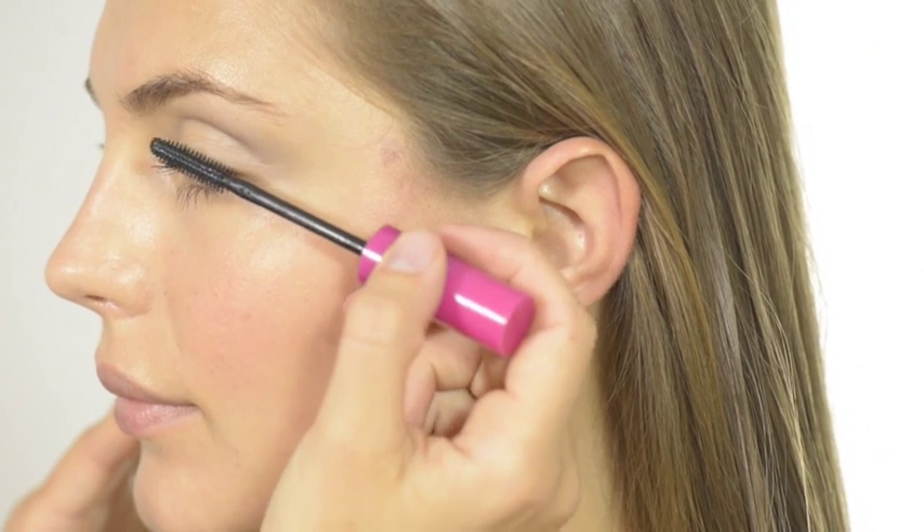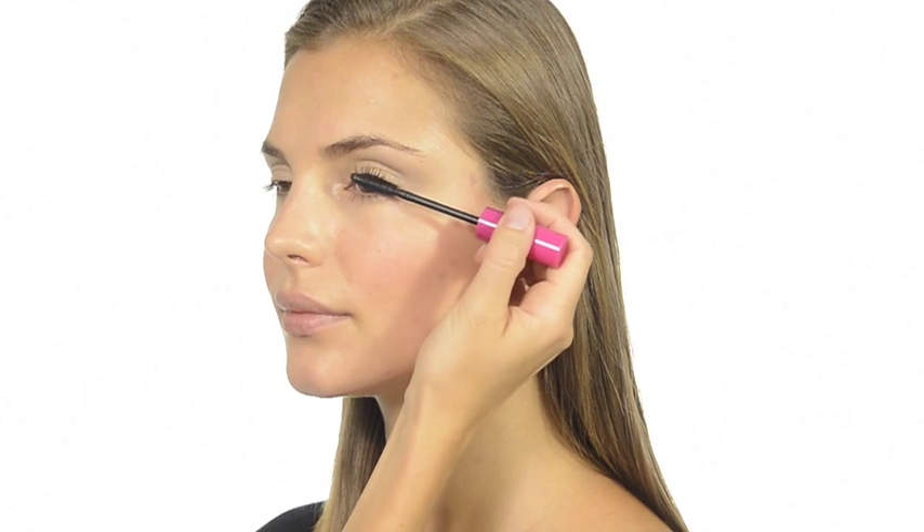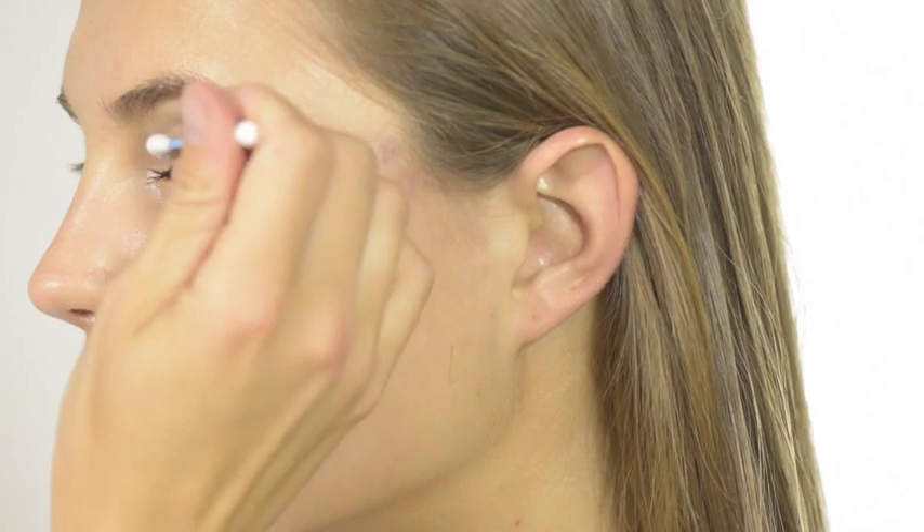Stroke the wand through, moving gently from side to side. You can remove any stray dots of mascara with a clean cotton bud.